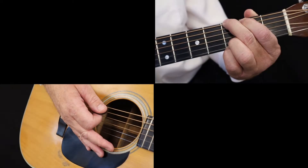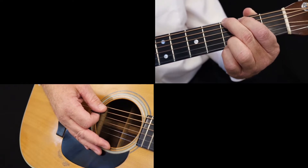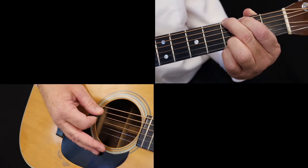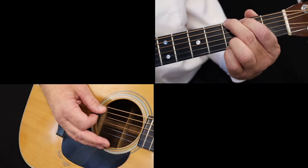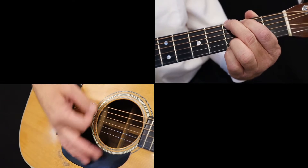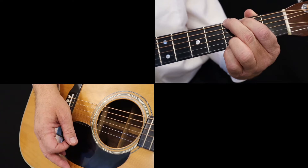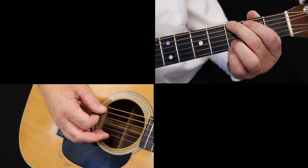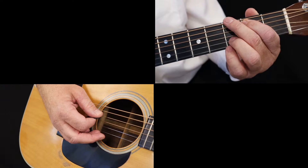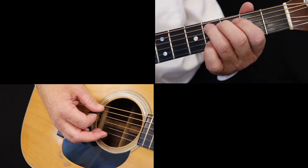First, form a bluegrass G chord. Now begin to play the boom-chuck rhythm. On beat one, pick the boom on the sixth string, third fret — this is the bass note, a G. On beat two, strum the chuck on the first three strings. On beat three, pick the fifth string, second fret, a B. On beat four, pick the fifth string, fourth fret, a C sharp.